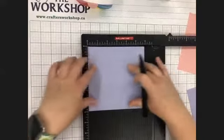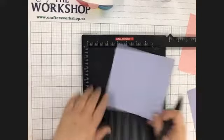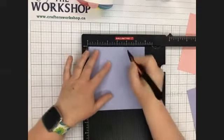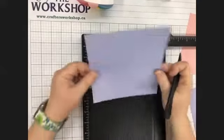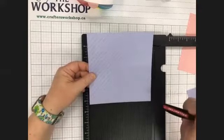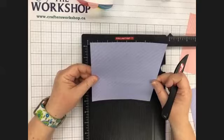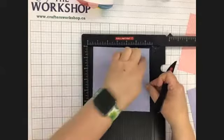All right, so we've scored it at two and four. We're going to rotate 90 degrees again — it doesn't matter which way — and we're going to score at two and four again. Now essentially we have a tic-tac-toe board: we've got three squares across the top, three squares down the side, so you've got nine squares in total. Now we're going to score just in the four corners.